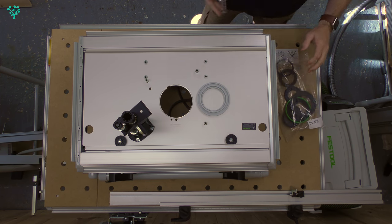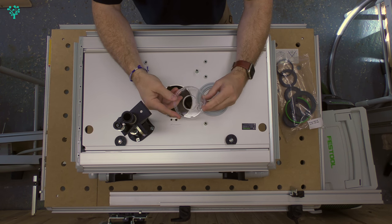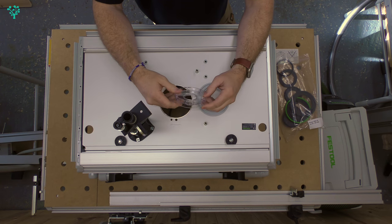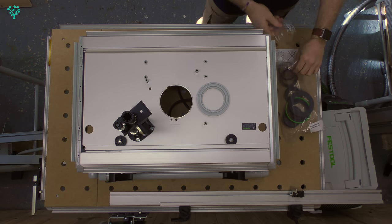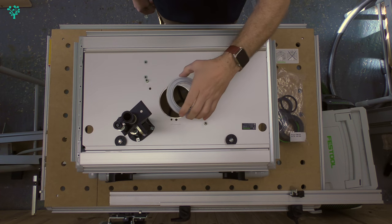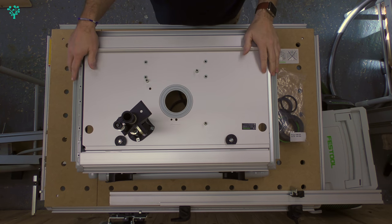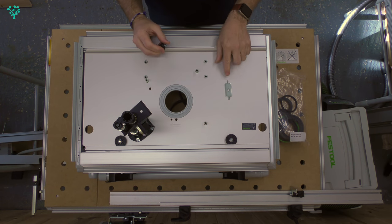Just out of interest, if you're using the OF-2020, you also get this Perspex clip. That attaches to the router itself and helps with dust collection on that particular router. You don't need this for the OF-1400 or the OF-1010, but keep it safe. So we simply take the light grey clip, drop it into that hole. It's a very, very loose fitting and that's okay — it's not broken, that's how it's designed.